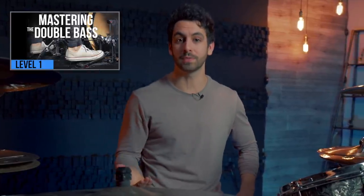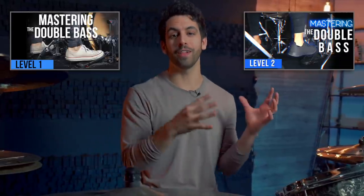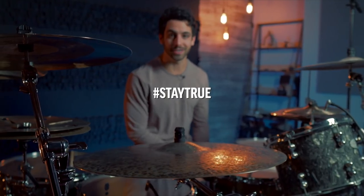If you enjoyed this lesson, I actually have two courses called Mastering the Double Bass Pedal Level One and Mastering the Double Bass Pedal Level Two, available on my online drum school DBO Academy. If you want to make fast progress on the kit and in your double bass pedal, I would highly suggest joining the totally free DBO Academy waitlist right up here. When you do, I will send you a free lesson. But if not, thank you so much for watching this video. I really appreciate it. Stay true and I will see you in the next lesson. Bye!